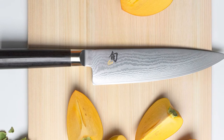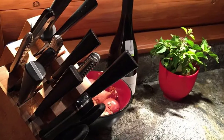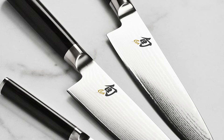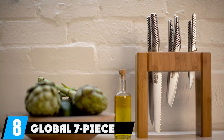The set comes with a paring knife, santoku knife, and chef's knife, plus shears and a honing steel. These knives are the most versatile available, and given the overall quality of each individual knife, it's more than enough — where a lesser set would need additional knives to round everything out.